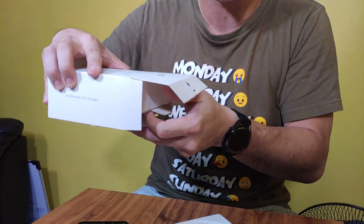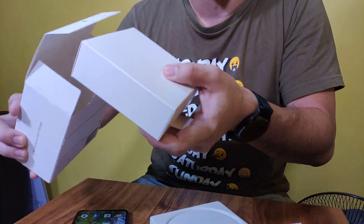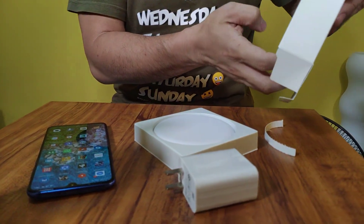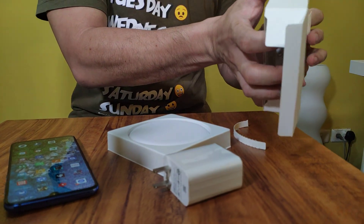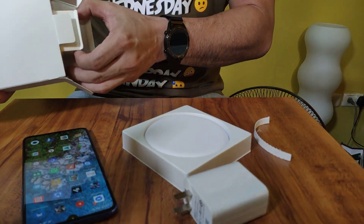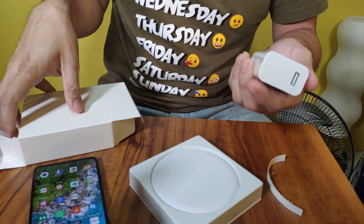This one we can use it together with the Mi Mix 3 and Mi Mix 2S, which both support wireless charging. But of course, you can only maximize the 20 watts with the Mi 9, since it's the only one that can take in 20 watts at that specific level.